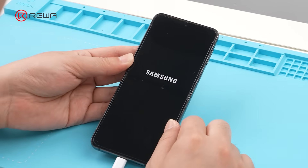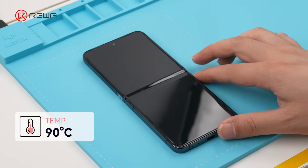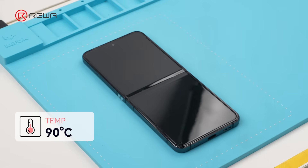Power off the phone. Place it on a heating pad, set the temperature to 90 degrees Celsius, and heat for 5 minutes to soften the adhesive along the edges.